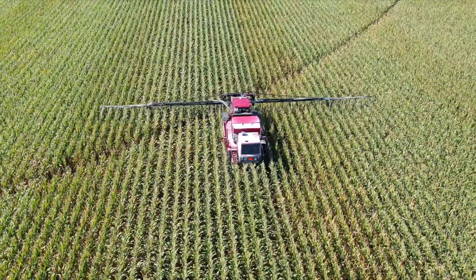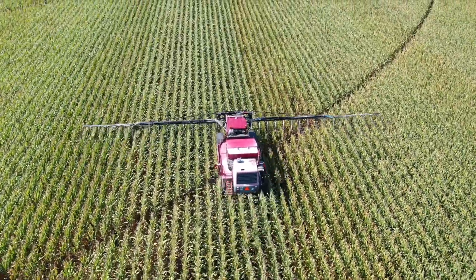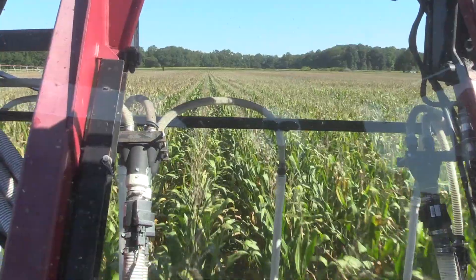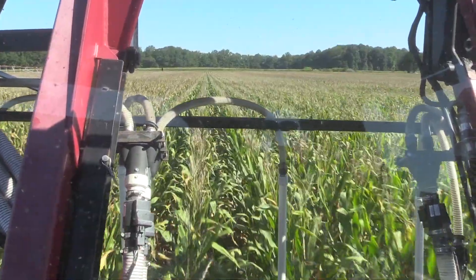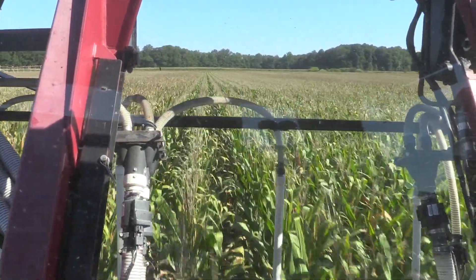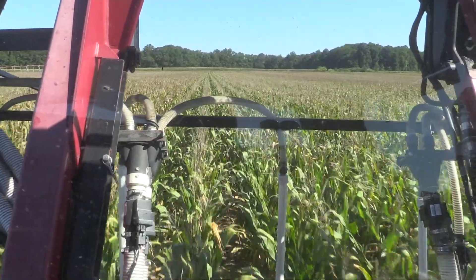The thought there is to introduce the cover crop at an earlier time before the cash crop is harvested, in hopes to introduce that seed earlier, get a better germination rate, and ultimately a better stand of cover crop growing into the fall and into the winter season.